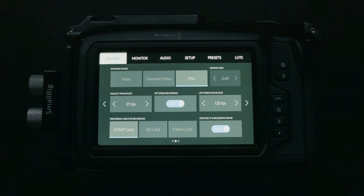Next up you have your preferred card for recording. If you have both a CFast card and an SD card in the camera, you choose which one gets priority for recording first. And next up we have stop recording if card drops frames — if your card is too slow and can't write fast enough, the camera will stop recording if you drop frames.